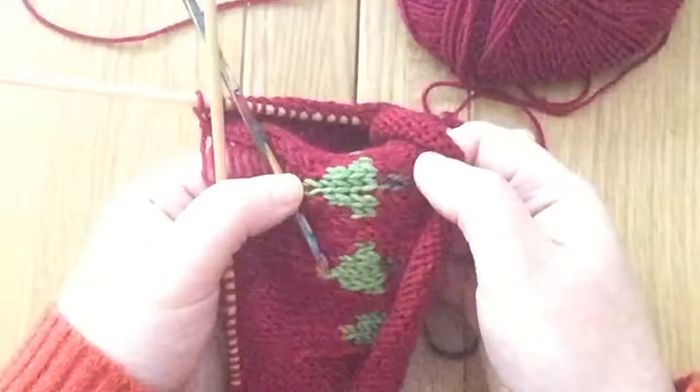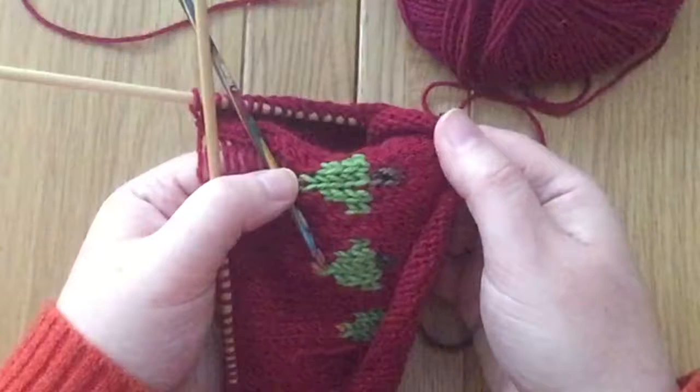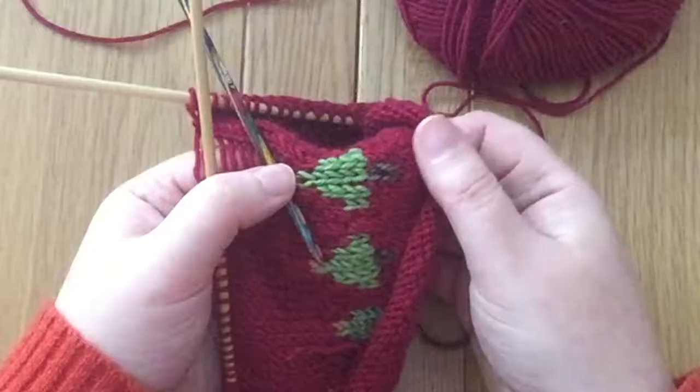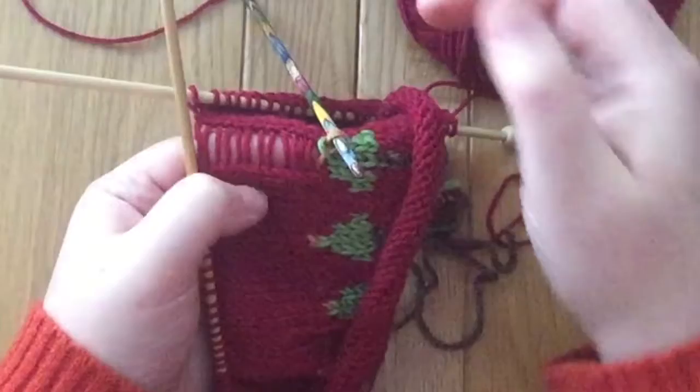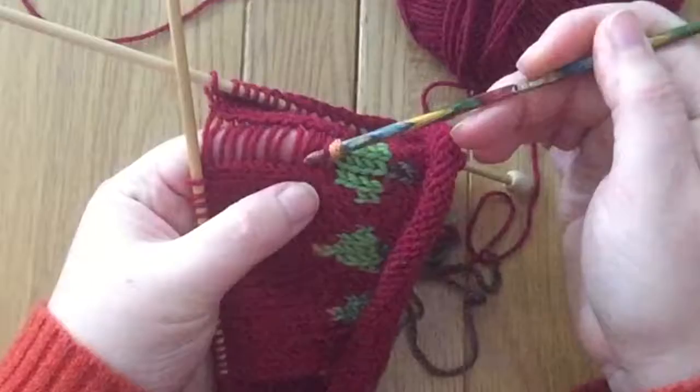That was very simple because I undid it so gently. All of those stitches were ready and waiting to just be picked up again. It's about taking your time and letting it happen slowly and gently. It can be really scary when this kind of thing happens — it can be really scary just to take the stitches off the needle in the first place. But we've only unraveled one stitch, so that ladder there is just ready and waiting to be used.